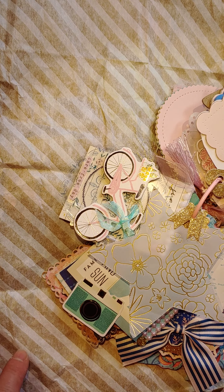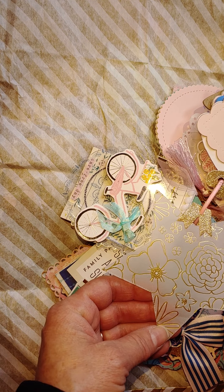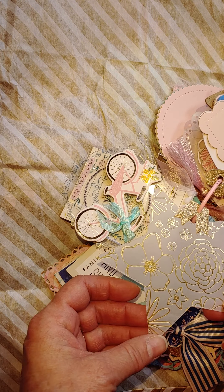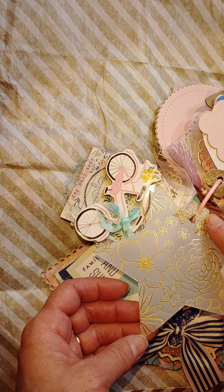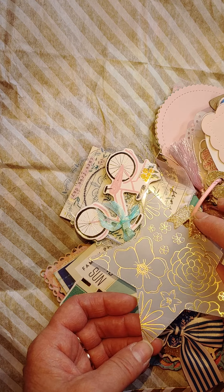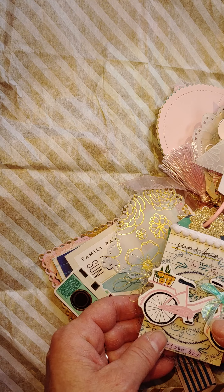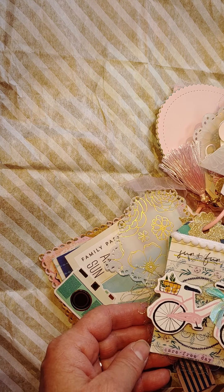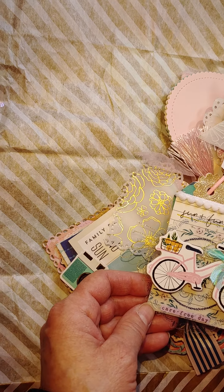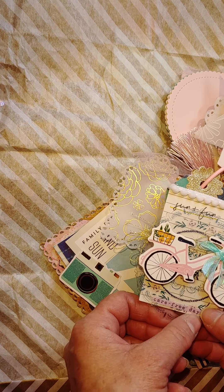Continuing on — here's the next page with this pretty vellum and gold paper star that she cut out and attached with what looks like the bottom of a bow die. Really cute. And then there's another tag here, and she's got a cut out from the sunny days collection.